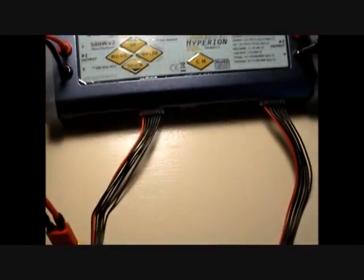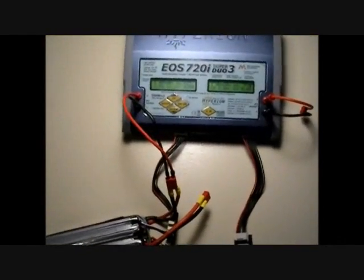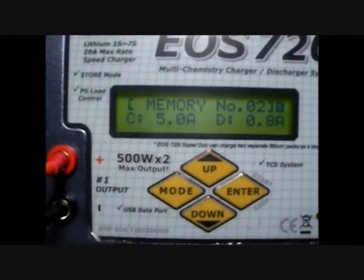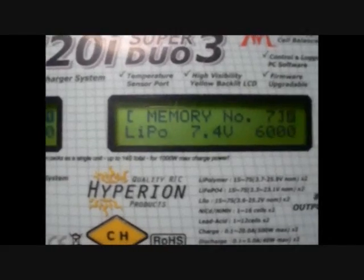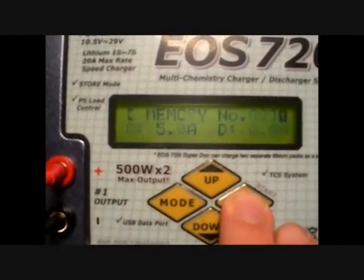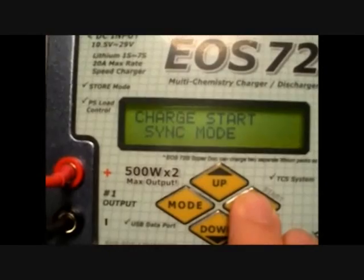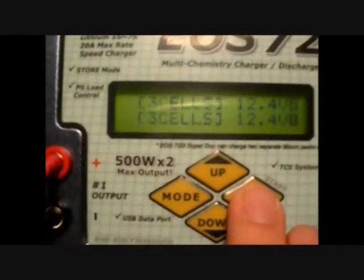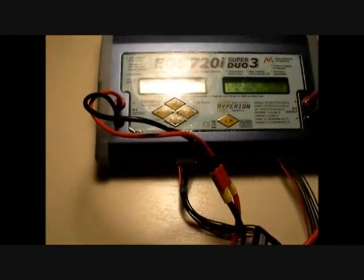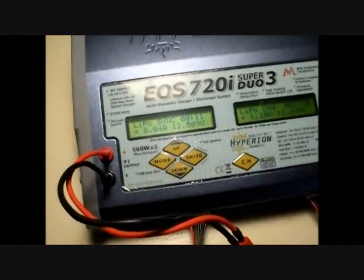We'll go ahead and show you the quick function of how the series adapter works for charging together. With both batteries connected — both balance taps first and then main leads — the first is set up correctly as a 5-amp 3S pack. The second side of the charger isn't set up at all; it's on a completely different pack. The cool feature is if I press enter and go to a sync charge, it'll automatically cross over to the other side. It'll ask for batteries, confirm both 3 cells, hold them down and she'll go. So from there the other side automatically switches and syncs. The charge sequence is fairly simple, almost like any other Hyperion charger they produce.